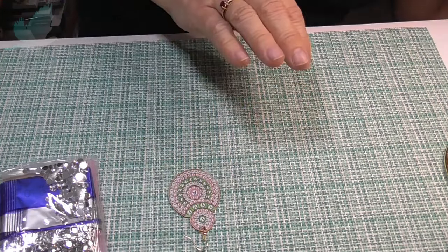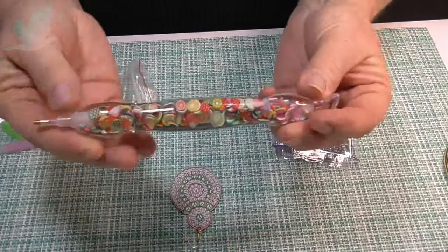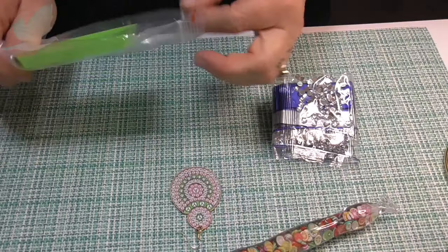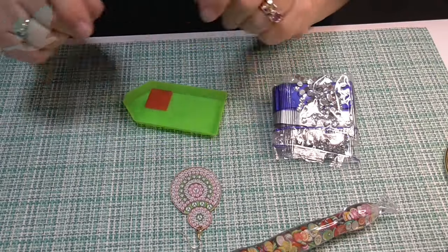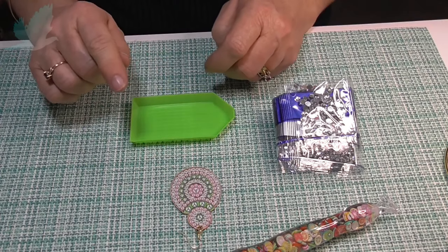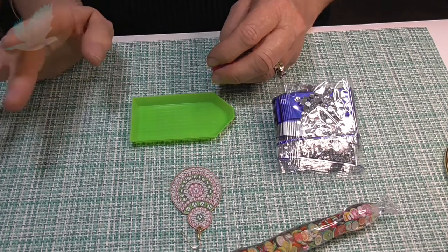I think there's only four different drills for that particular design. I have my fruity-tooty diamond painting pen. They have a lot of diamond painting things, from accessories to canvases and all sorts of things.